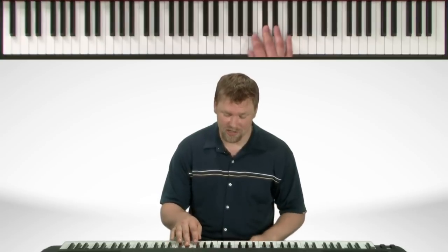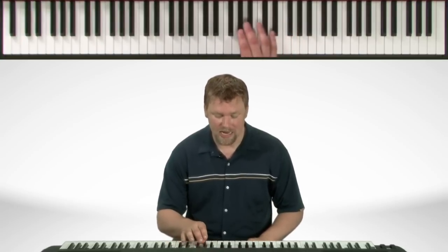C sharp. On the way back down it changes to B natural, A natural, G sharp, F sharp, E, B sharp, and C sharp.